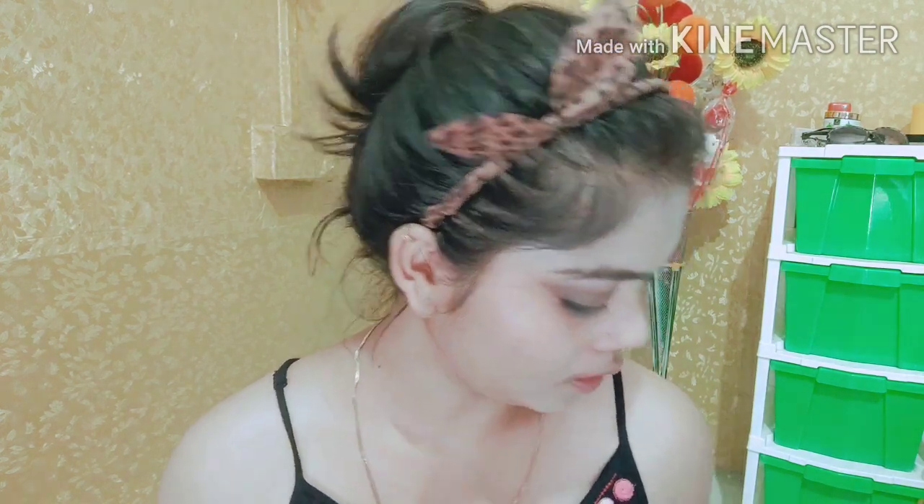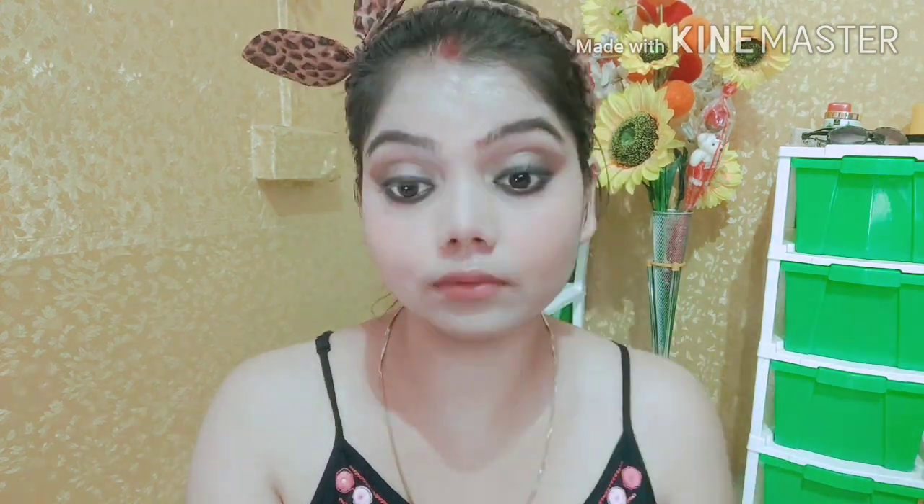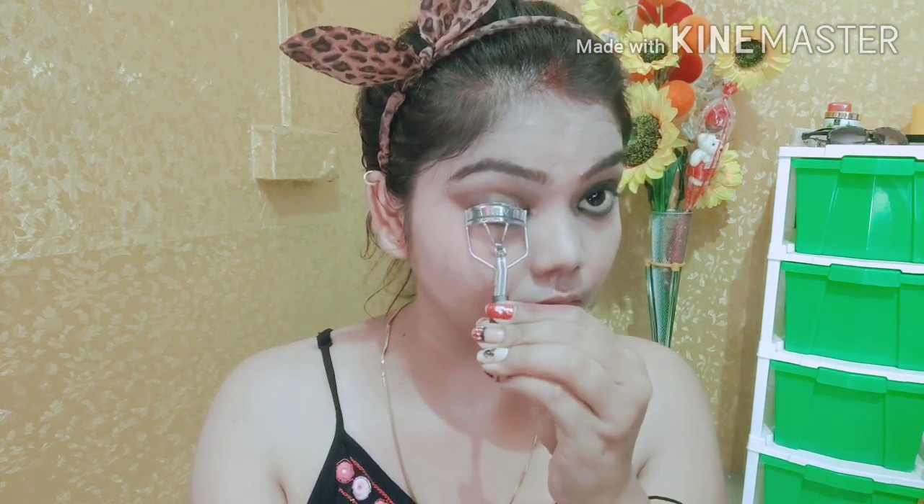Next up I am going to apply it on the inner corner and the outer eye. My eye makeup is done — I have only left mascara. I will curl my eyelashes using this VEGA eyelash curler, and then I have applied mascara.